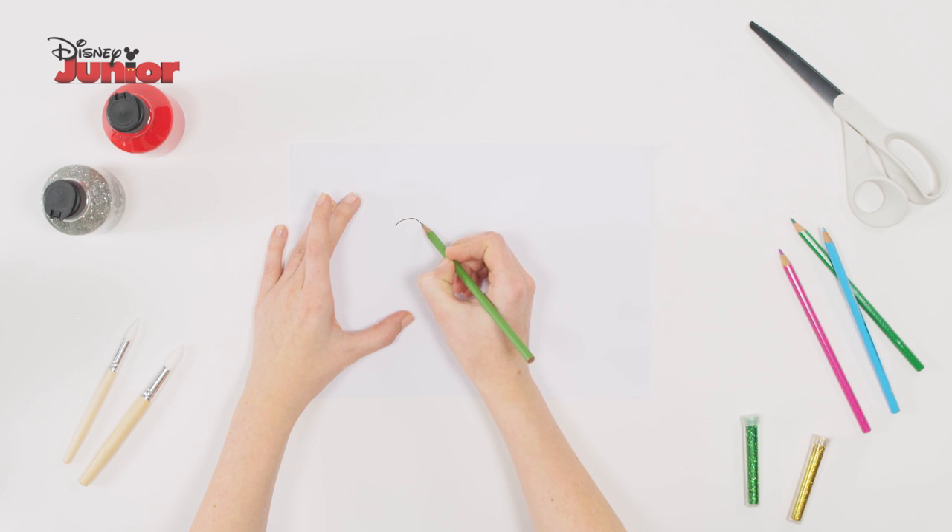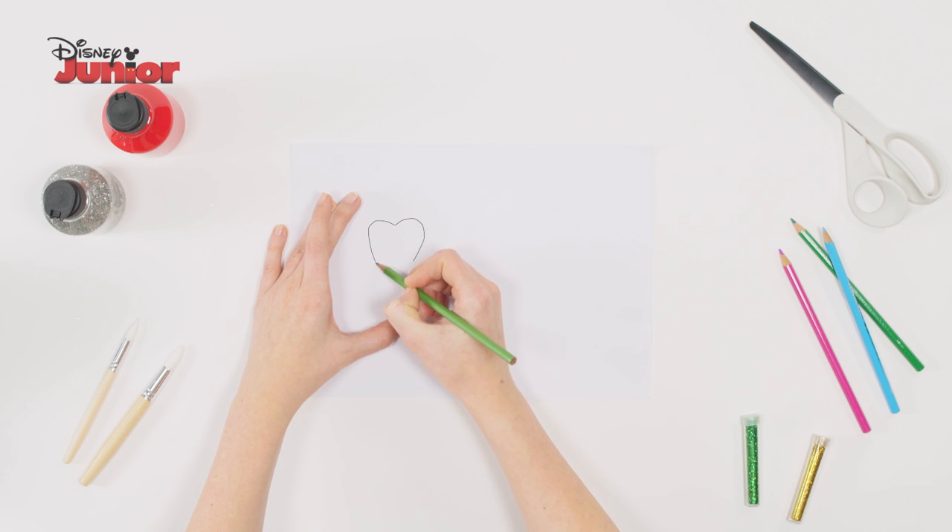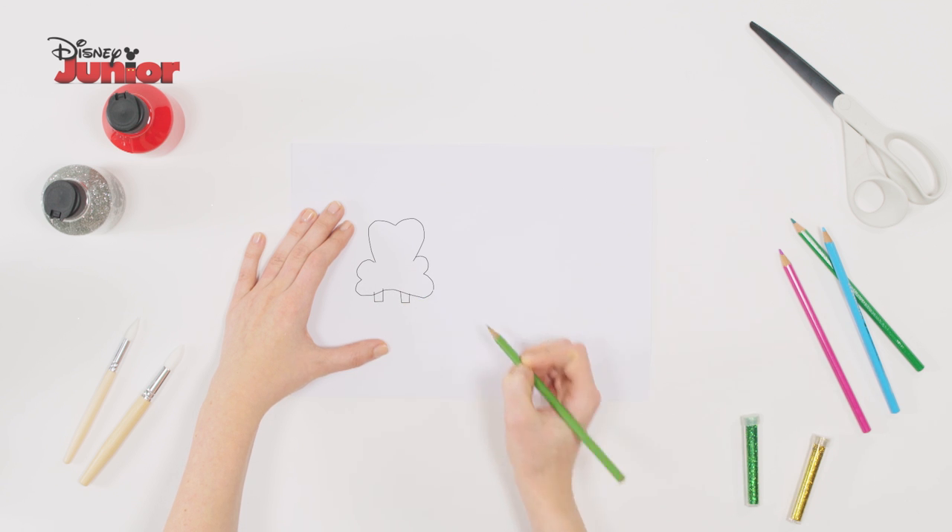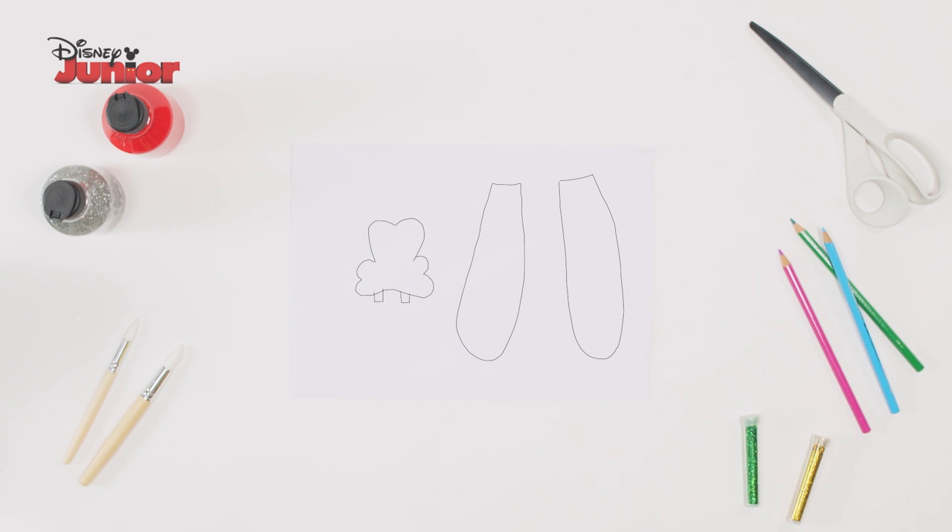To make Goofy's face, on a piece of paper draw the top of a heart shape for eyes, a bone shape for his face and two small squares at the bottom to make his teeth. Draw two long ears and cut these out.